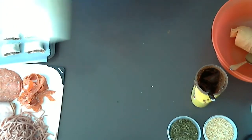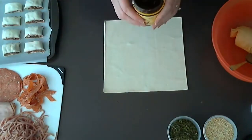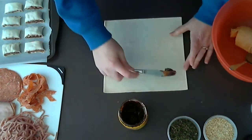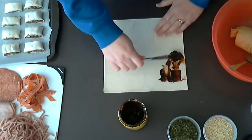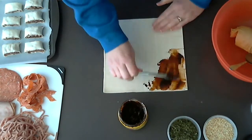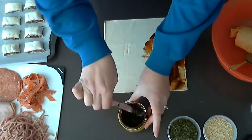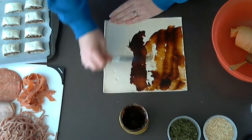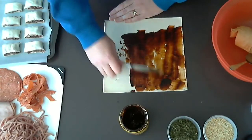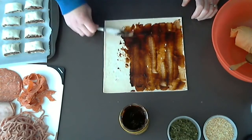The next one is another easy one — it's great for school lunches. It's Vegemite and cheese. First off, like we did with the Nutella, we just spread the Vegemite onto the pastry. It's personal preference of how much you would like on it. Just leave that little bit at the end for rolling.